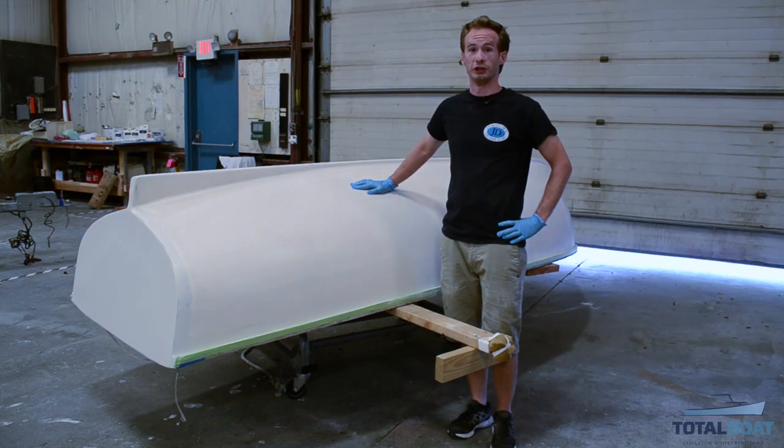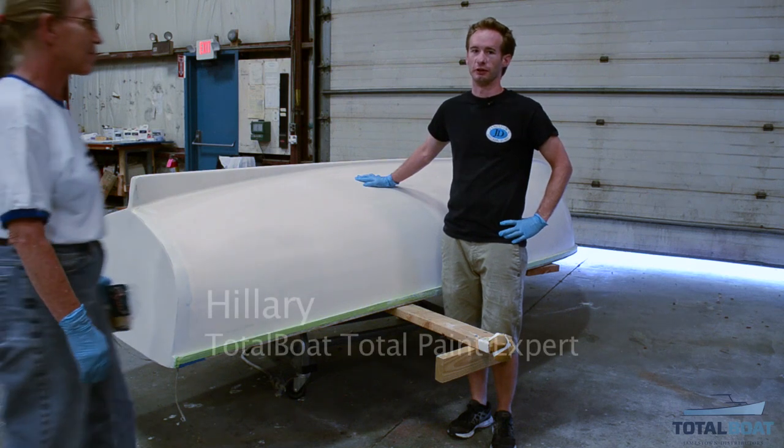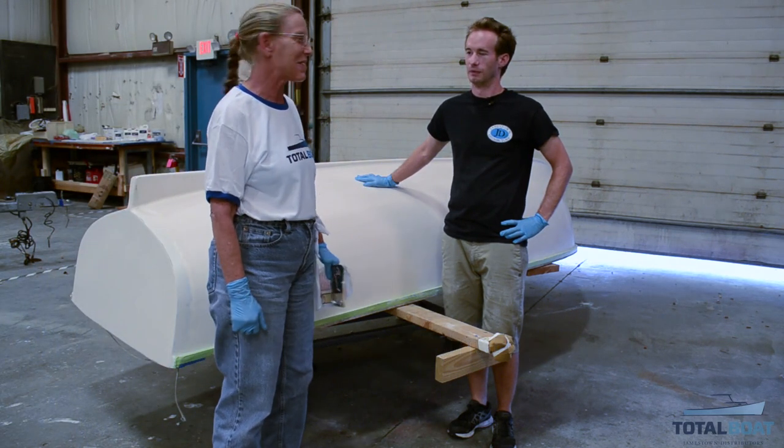Today we have perfect conditions for rolling and tipping. To do that, we're going to be calling in Hillary from the Totalville Tech team to show us how it's done. Happy to help out — let's do this.